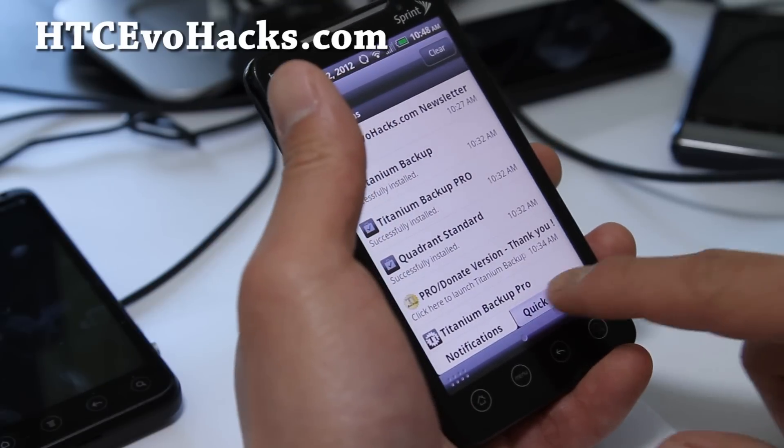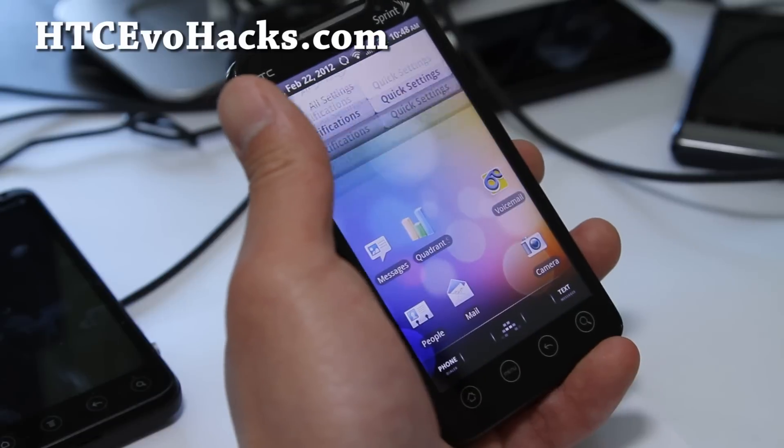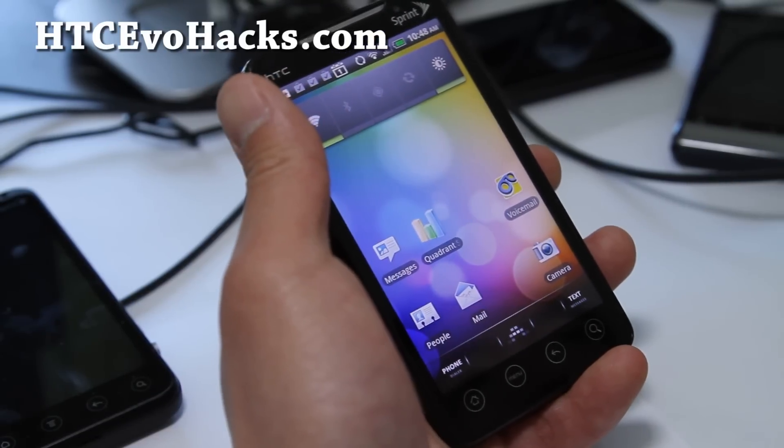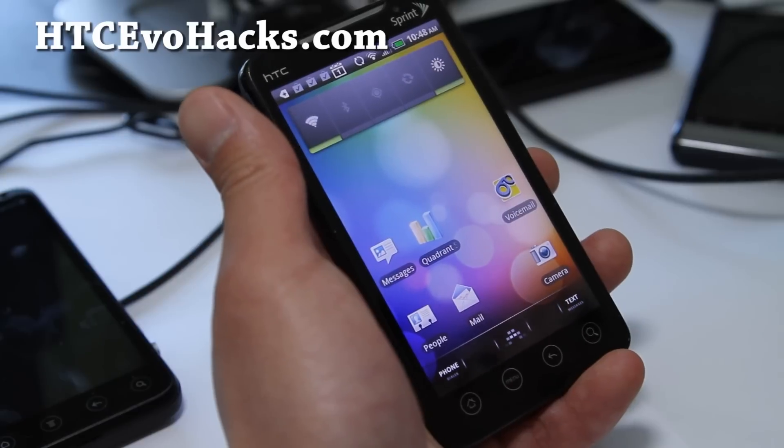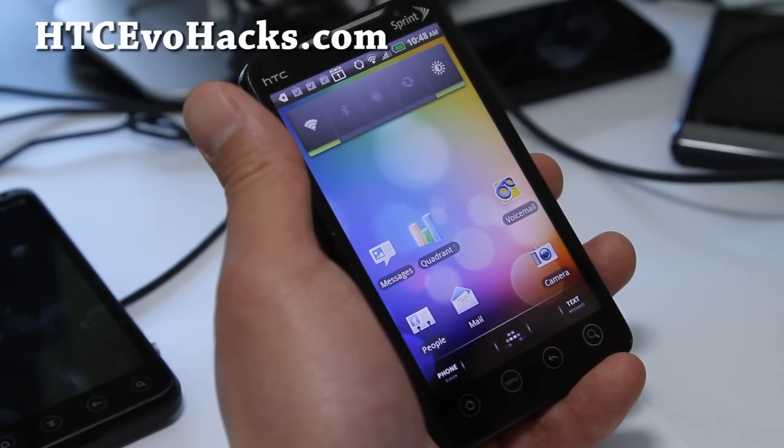You get the notification there and you get all the quick settings here. Sprint hotspot is hacked for 3G, not for 4G. You can use Android Wi-Fi tether to get 4G Wi-Fi tethering also.